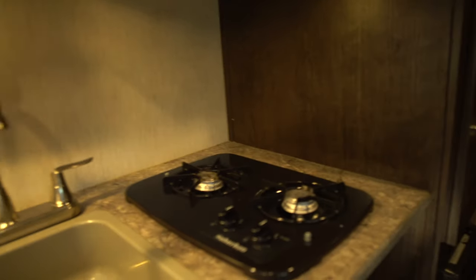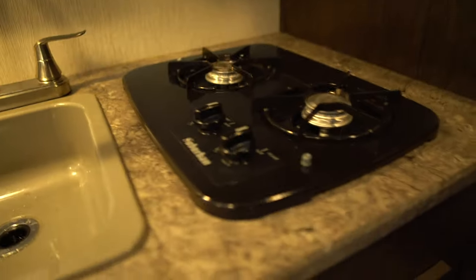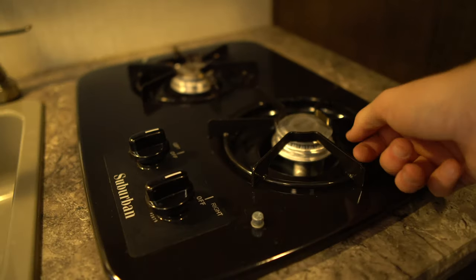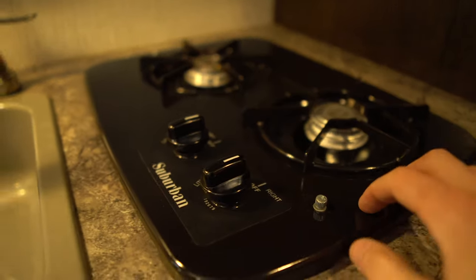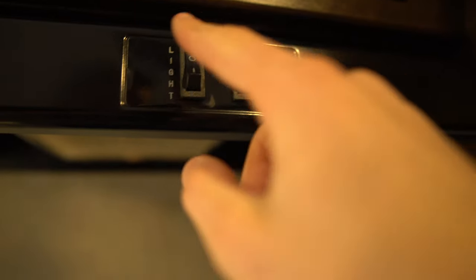We're going to put some more shelving up here — there just isn't that much storage. Over here you have an outlet and then here's your stove, which is a propane one. You have to use a lighter and turn it on. Still kind of cheap. Here's the light for down here, which is up there, and you have a fan. Your microwave is pretty small.